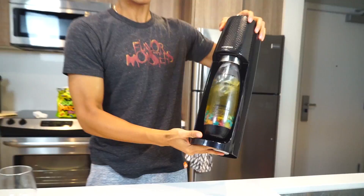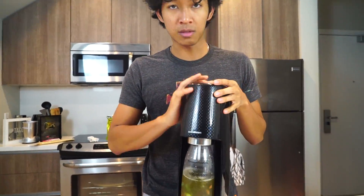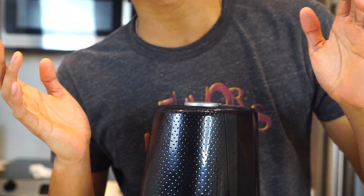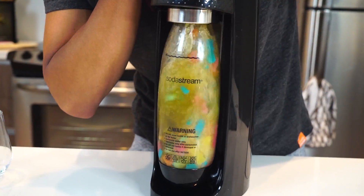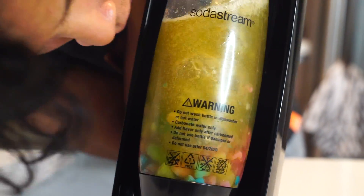Alright, now it is secure. You can just push this button right here — just a few taps or as much as you want. Whoa, we give the little Sour Patches — whoa! I never get tired of that, it is so much fun.